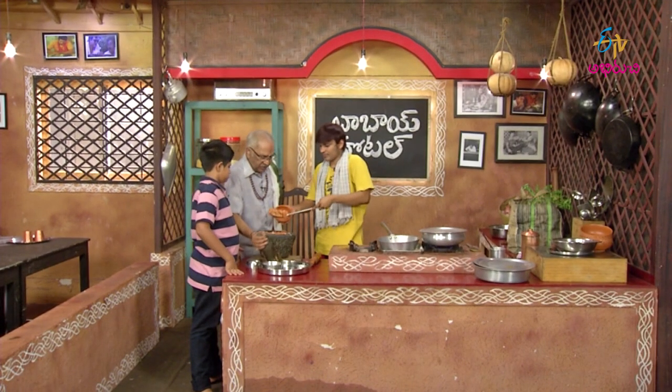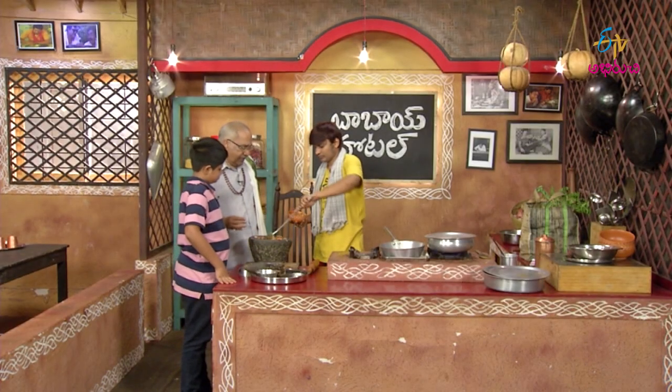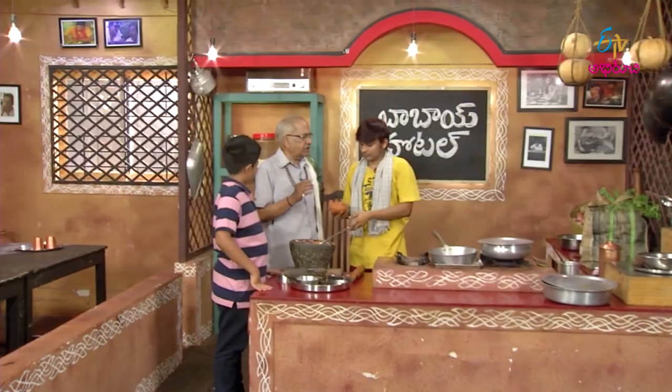Now put it on the plate. Put it in the plate. Put it on the plate.